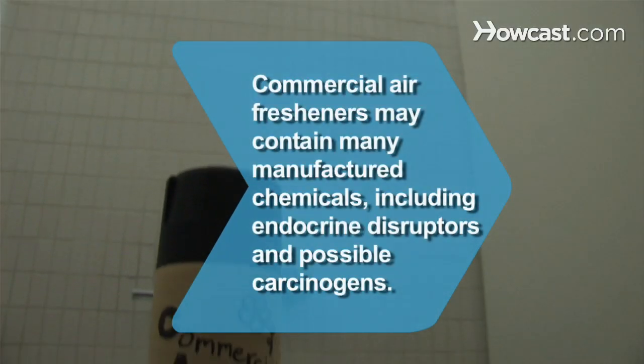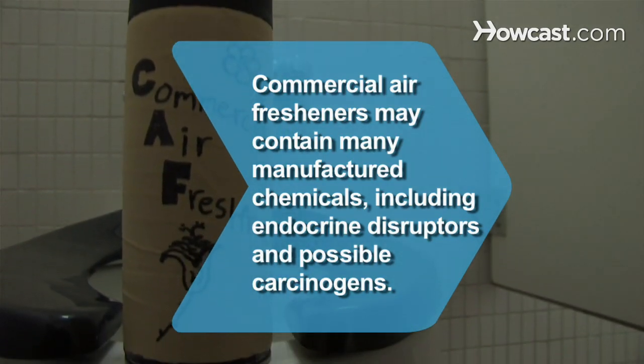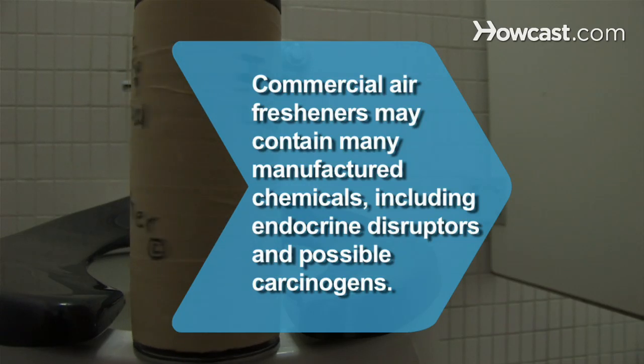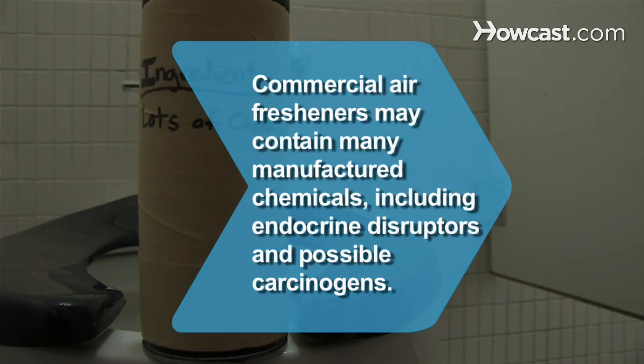Did you know? Commercial air fresheners can be made with any of more than 3,000 manufactured chemicals, some of which have been shown to be endocrine disruptors and possible carcinogens.